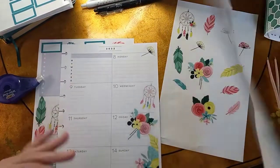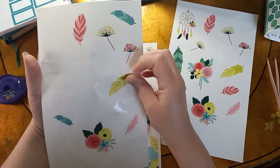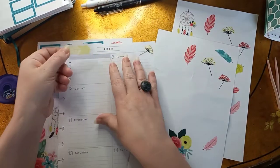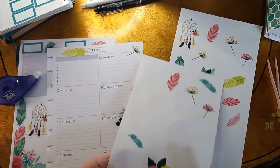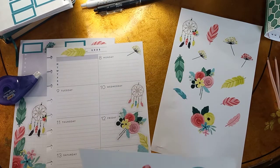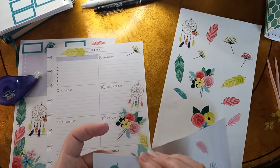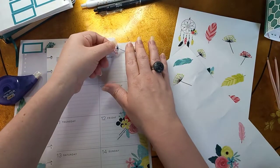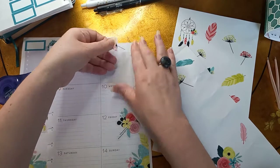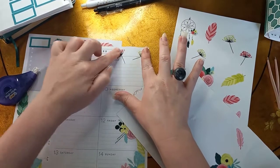Alright, so we got that. Now let's match this side. Clear stickers never want to cooperate with me. Here we go, and then we'll do a pink flower up at the top as well — we'll just make it like the flowers going different ways. I don't want anything hanging off. I hate cutting stickers, so let's do it this way. There we go.